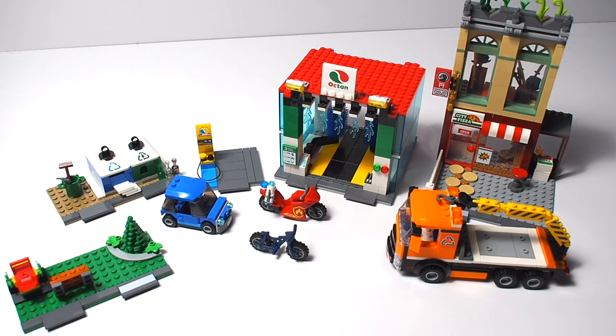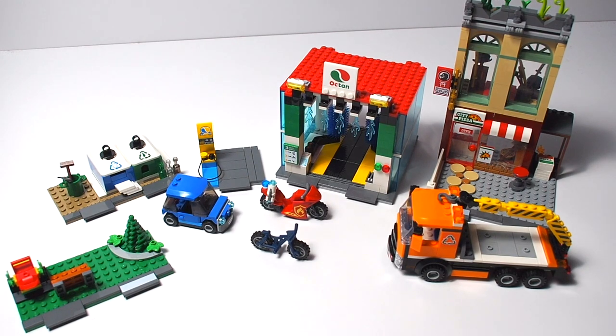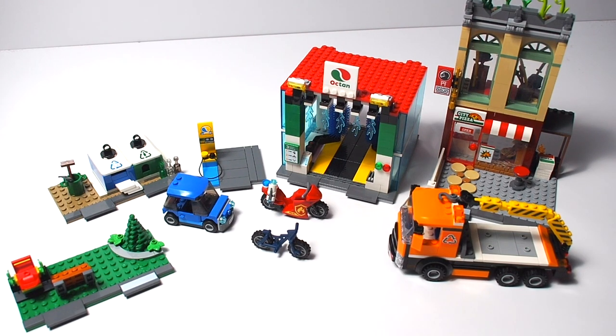Moving to the individual builds: I first want to show them all together without the road plates so you can see how much those road plates impact the overall look of the set. Without them, there's not nearly as much here — two vehicles, two buildings, and some side builds. It's not bad, but it no longer looks like a set worth $110 to $140; it looks more like an $80 to $90 set.